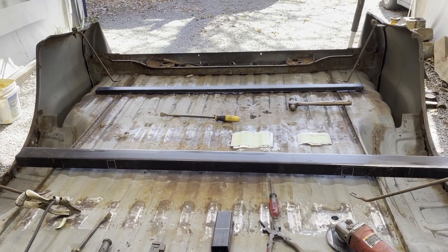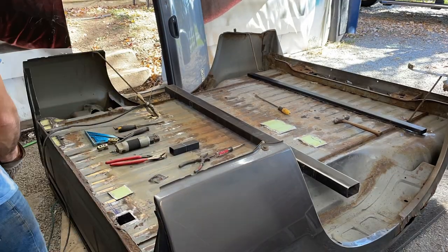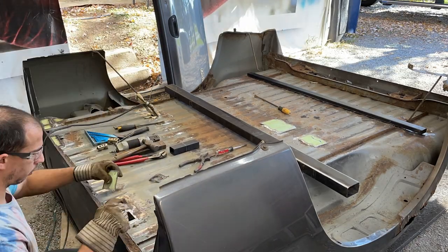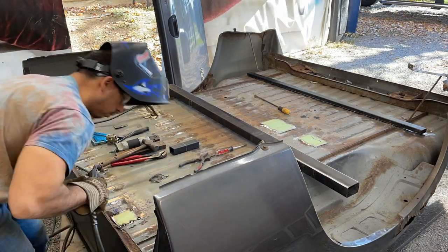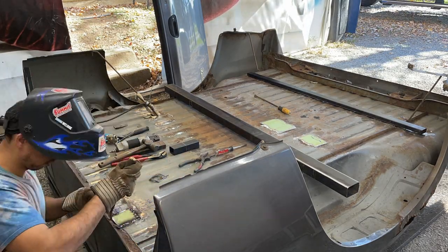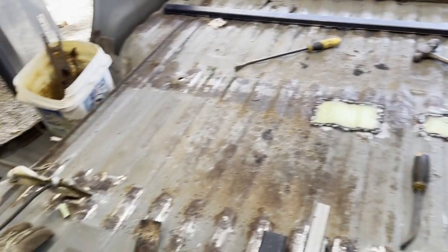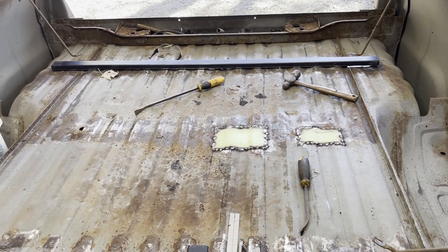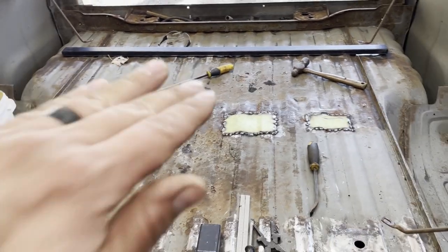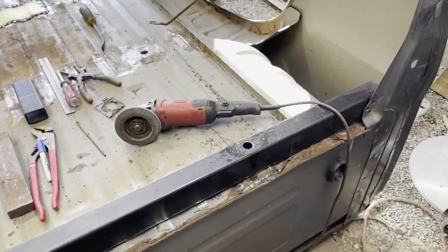Once I get this cross member in, we'll be ready to weld it in soon — just finishing getting these in. I got these things welded in, just kind of stitched in, which is really all you need. After that, make sure you paint all the bare metal surfaces, and I like to throw in fluid film in particular, because it creeps between the two panels and is usually good enough.